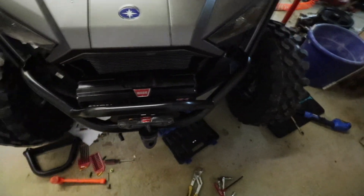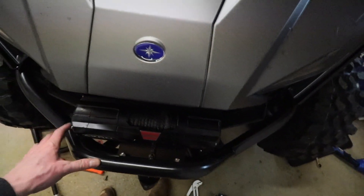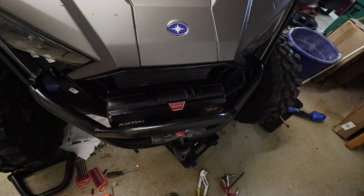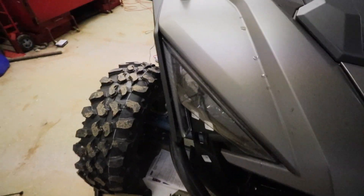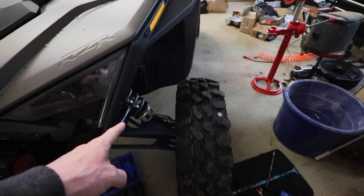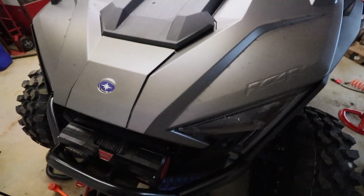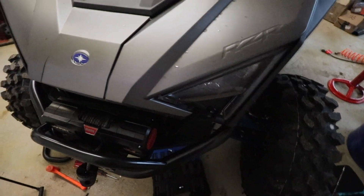All in all, really happy with the bumper — it's really tight. Maybe about eight inches of stick out on the front, fairly close to where the stock roll bumper came out. Fit and finish is really good. Anyway, thanks for watching — I'm sure there'll be another one shortly. Trying to get this razor hammered out before the season really starts. We'll see you on the next one. Thanks.